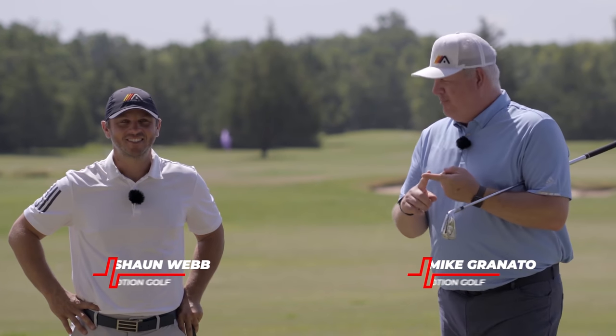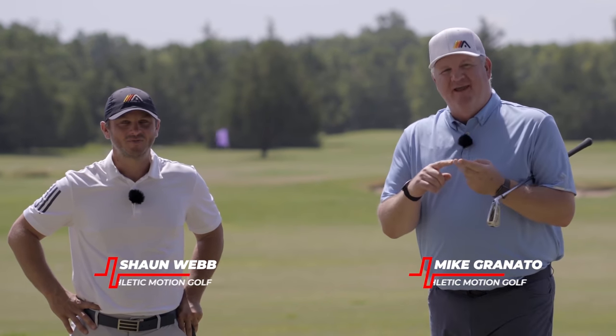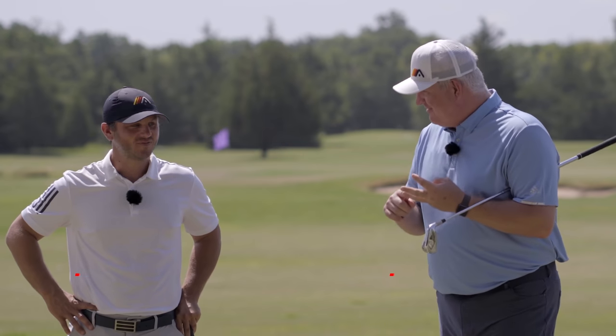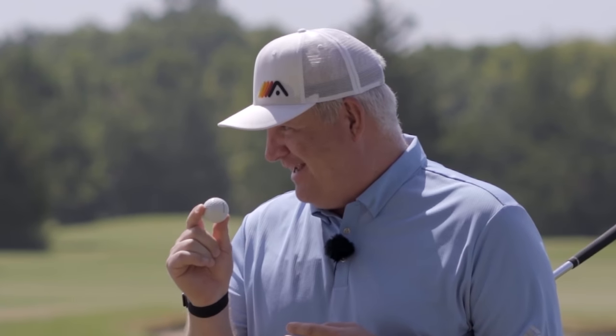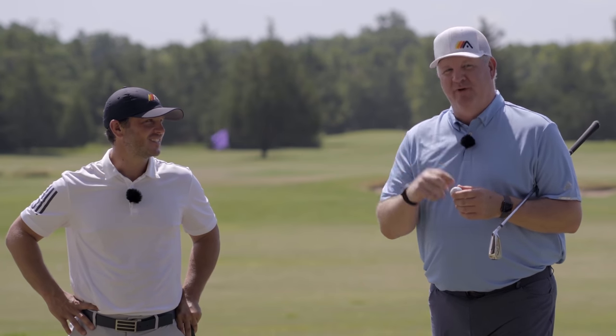Sean, we could do an on-plane backswing, we can make an on-plane downswing, we can pivot correctly, we can move with speed, but if we place this little ball in the wrong spot in our stance, there's a lot that can go wrong. That's what we're going to show you today — where to put this ball for your best golf.